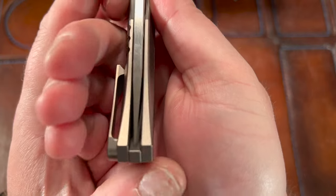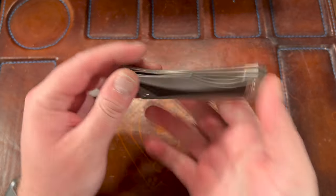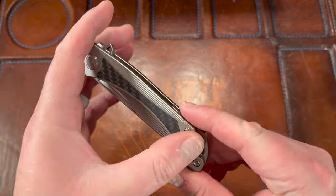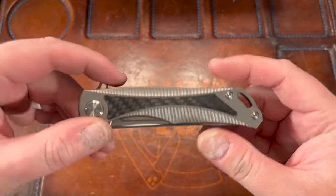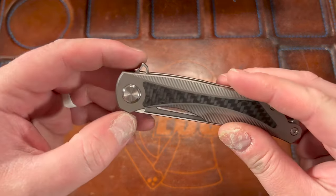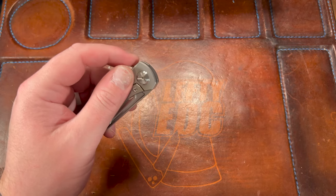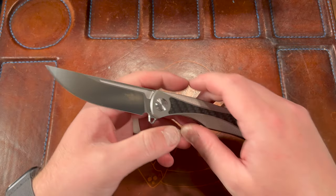The relief cuts are on the outside. Centering is pretty much dead nuts. You've got a carbon fiber inlay — kind of that 3K 3D carbon fiber. Some cool mill work. This is a Two Sun — you can tell probably by the pivot; they do that kind of triangle thing. It is a flipper with a hole in the flipper, which is pretty cool, and there's jimping. No detent lash. Detent feels solid.